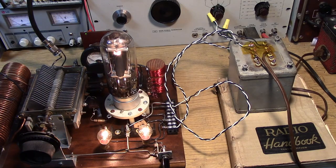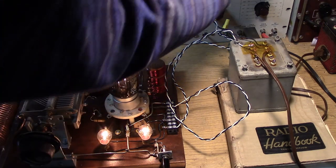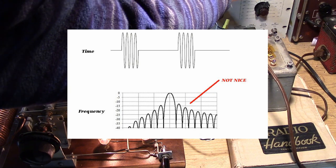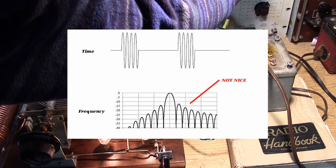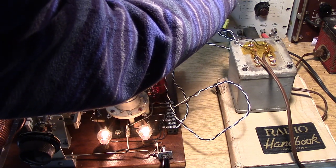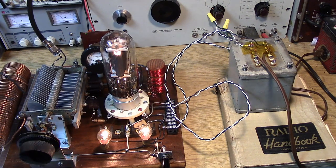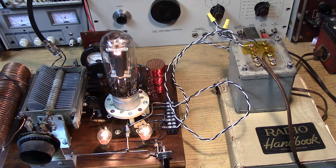I'm listening in lower sideband so we can hear what's going on a little better. Let's see what it sounds like on the sidebands. Not very clean, but that was a way that people got on the air in the old days when they did not have the proper power supply.